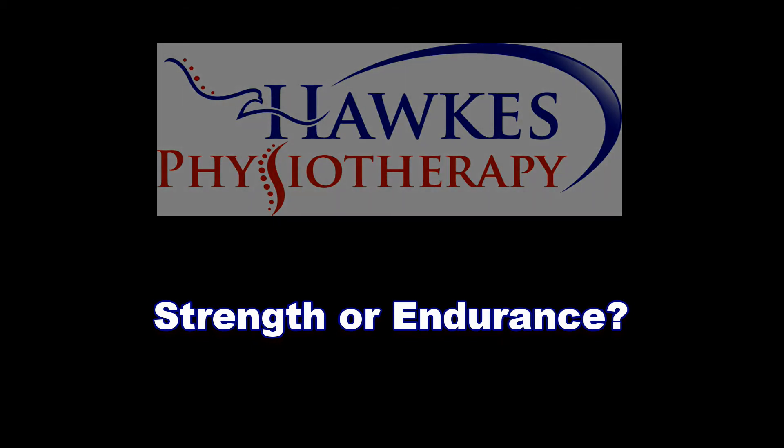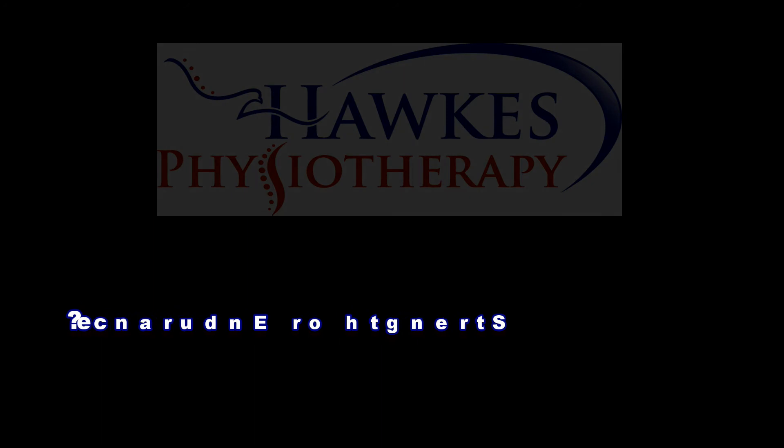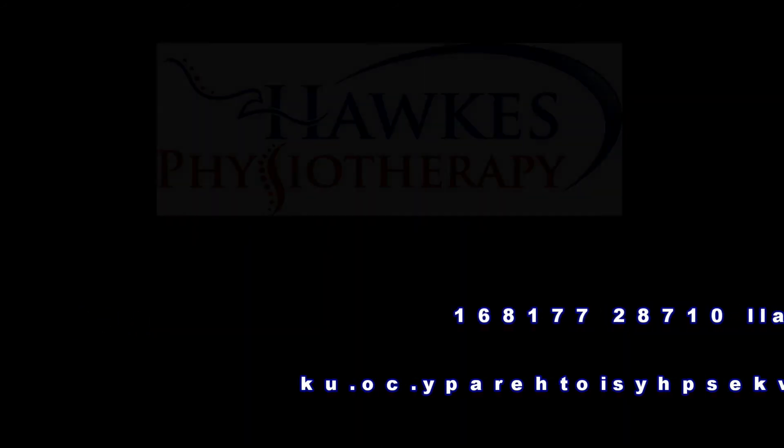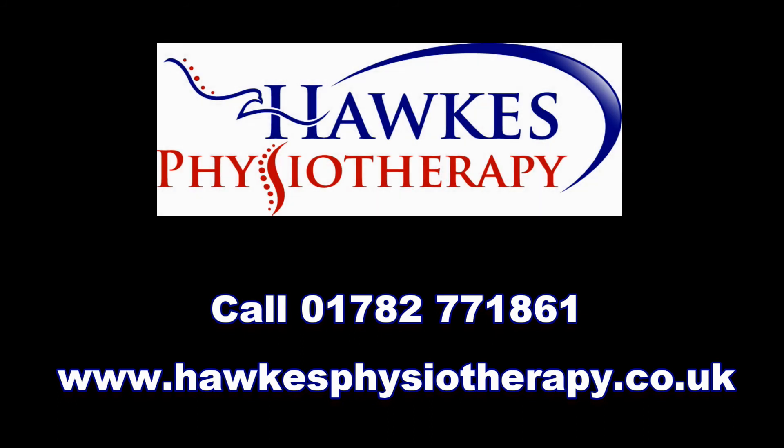You should aim to work either session two to three times per week. Once you have added resistance and have full range and good resistance levels without any problems, you may be ready to try a normal squat.